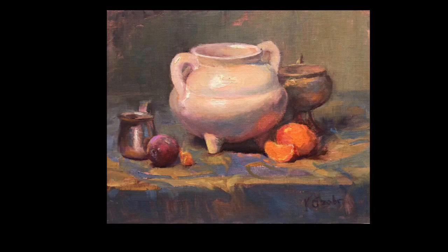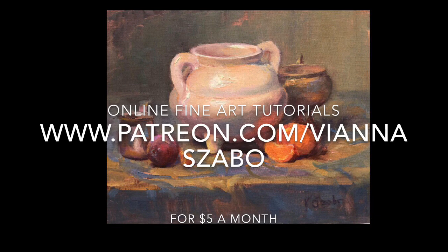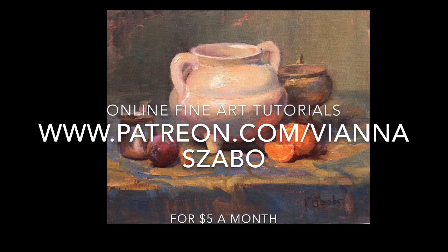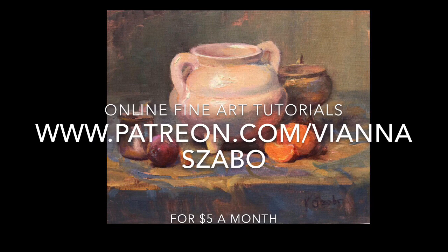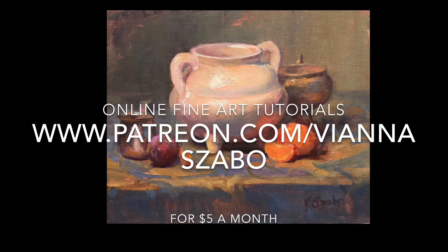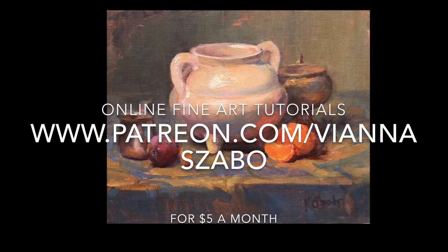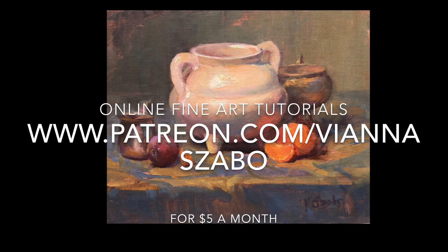If you liked this video, please hit the like button and subscribe to my YouTube channel. If you'd like more in-depth art lessons, please visit my Patreon site, where for $5 a month you can get lessons in the form of videos, blogs, and handouts, plus you get your art questions answered. The link is in the description. Thanks for watching!